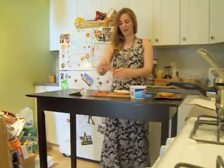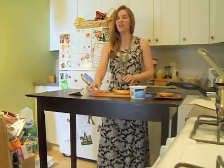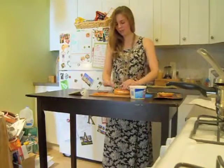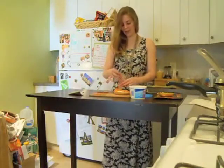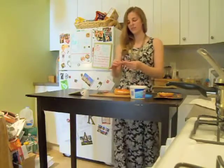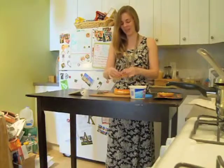And then I'm going to add lox. Lox is smoked salmon — sometimes they call it lox, sometimes they call it nova. You can find this in your grocery store if you just ask around. Basically what happens is it's not necessarily cooked per se, but they smoke it, and the smoke actually cures it and cooks it to a degree where you can eat it and it's fine.